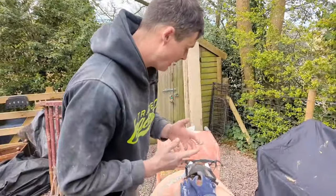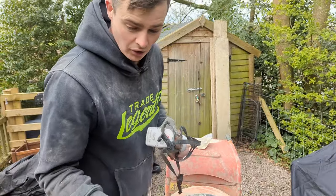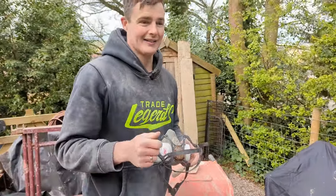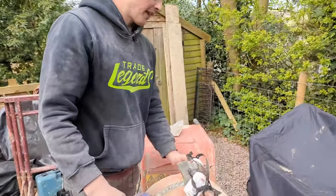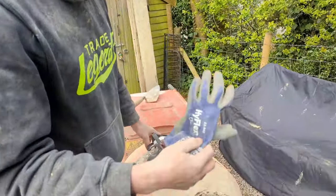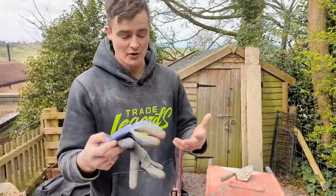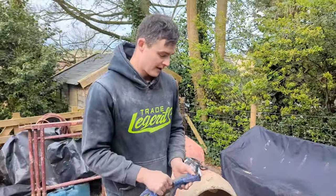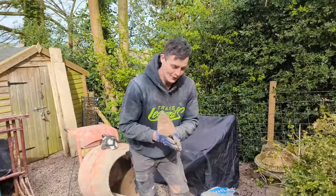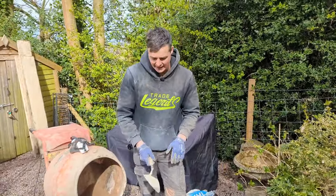Regarding PPE and equipment, I recommend a really decent mask because we're going to be using lime and it is quite aggressive, especially if it gets into your lungs. For that reason we're also using gloves — I'm using these Ansel gloves, they're waterproof and therefore dustproof, just to protect our hands while dealing with this chemical.